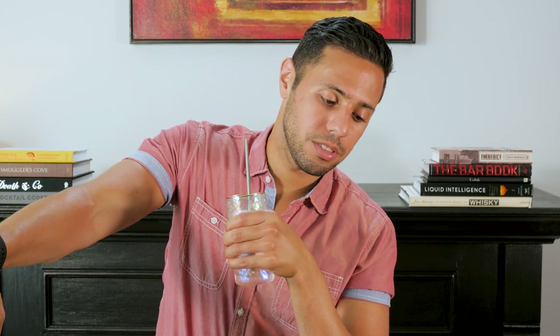I guess this is the point where I say please hit that like button, please subscribe. I'm also on IGTV on Instagram at TheBartenderInBot. I will see you all next week.